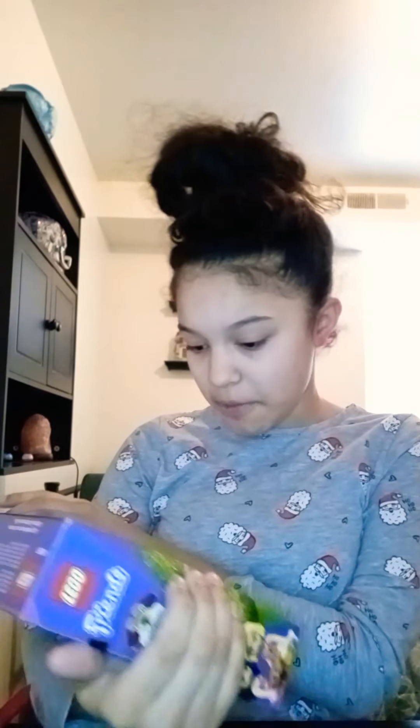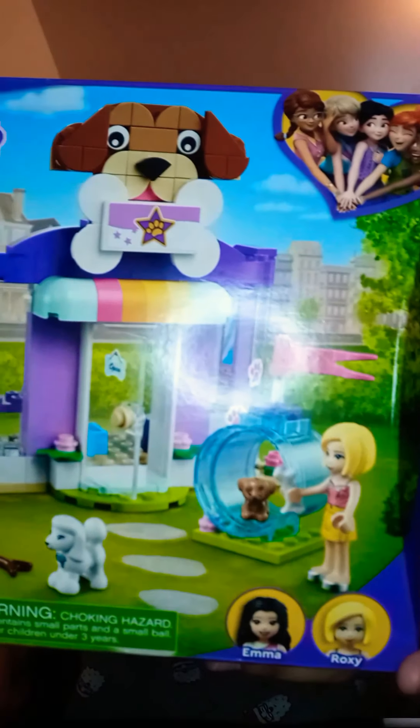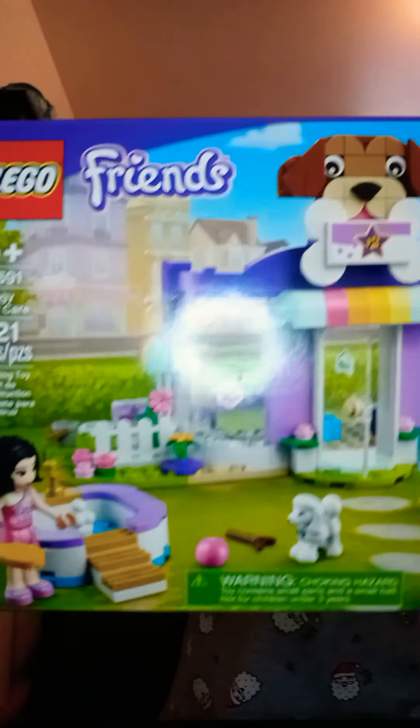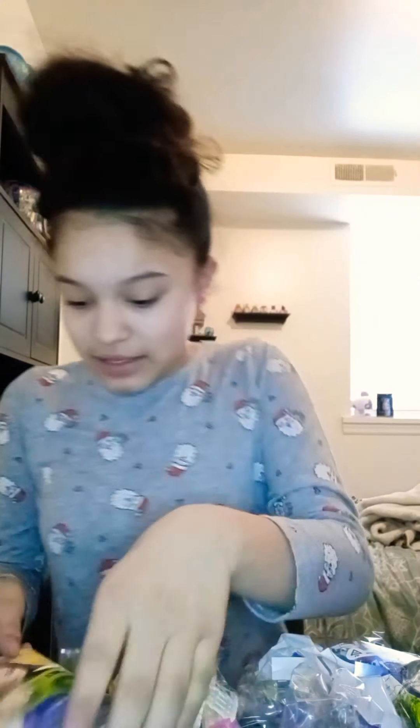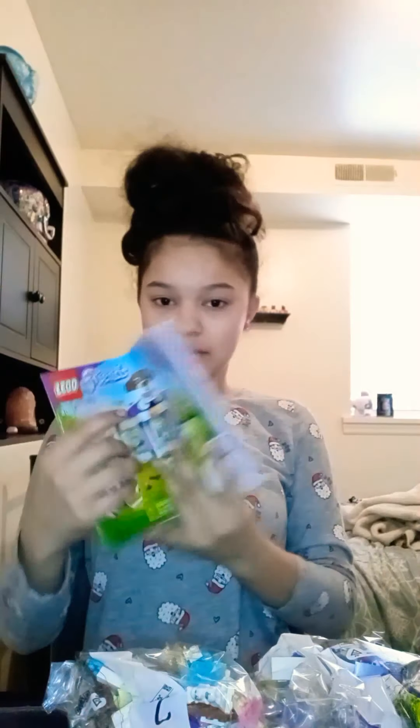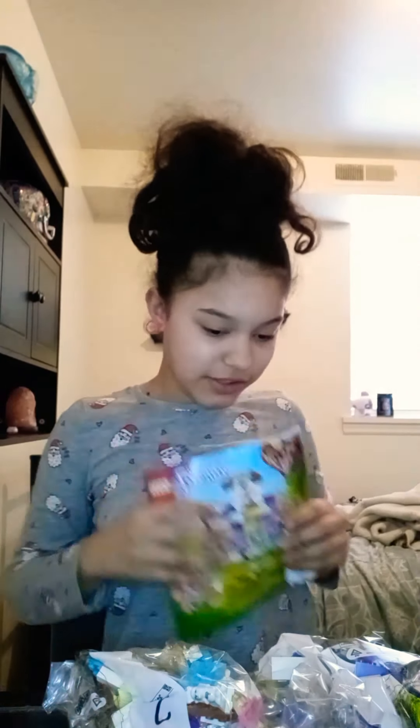The thing I got is really cute — I think it's like a pet salon, or more like a training place. I really like it! So I'm gonna open it. Let's pour it all out — okay, not that much, it's a little one. Here's the stickers, and oh look — there's a puppy in there!